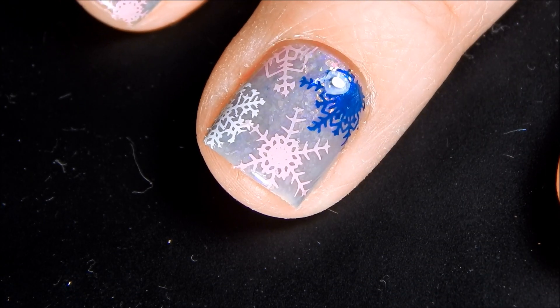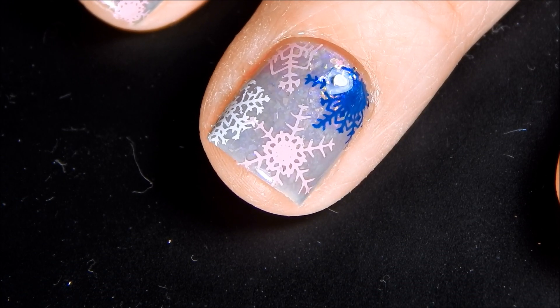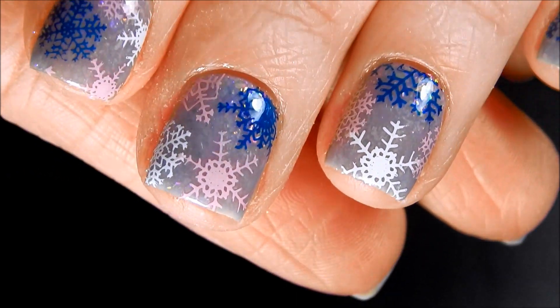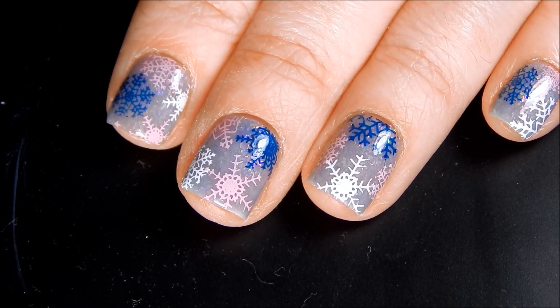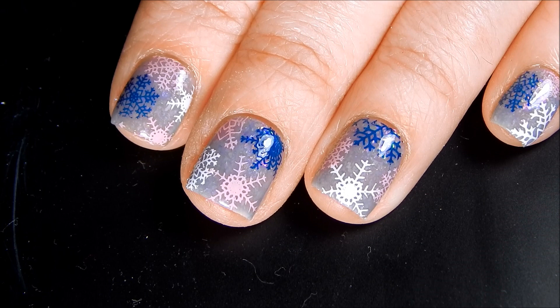So I'm going to go ahead and top coat the rest of my nails, put on cuticle oil, and then I will show you the finished manicure. There is the finished manicure. I am so happy with how this turned out. It is so, so cute. My camera really isn't picking up on those flakies, but you'll see in the photo at the end — the colors really shine through.